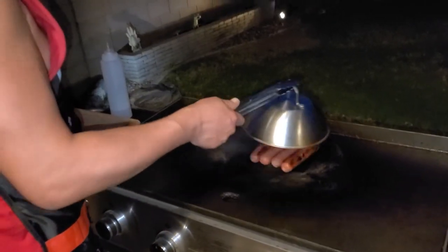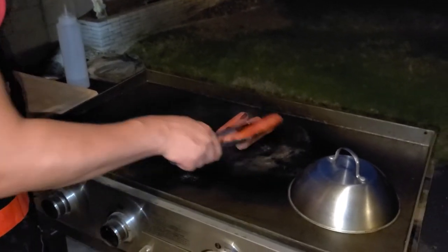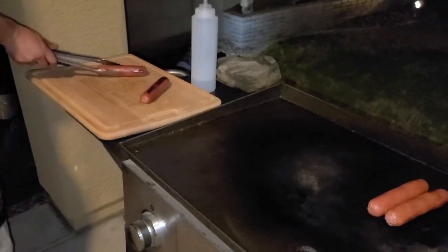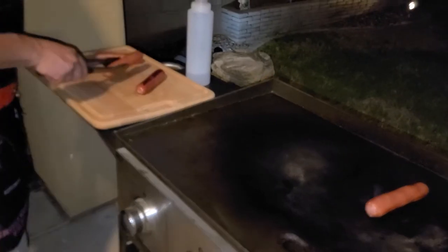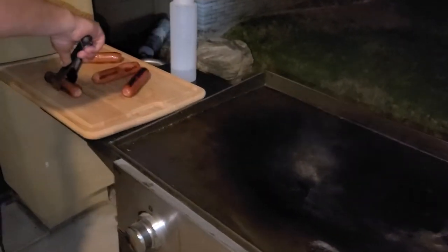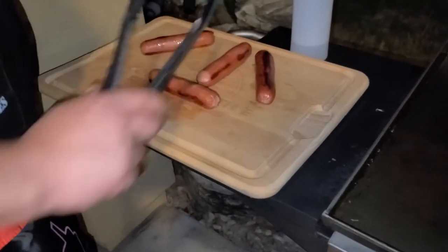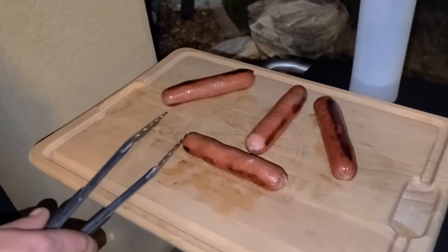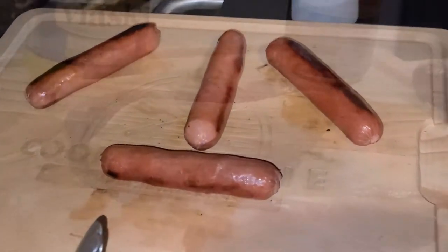Alright, they're done. Look at that. These are gonna be so awesome. Don't roll away on me now. Check that out — meal fit for a king. That's pretty awesome right there. Let's go try one of these bad boys.